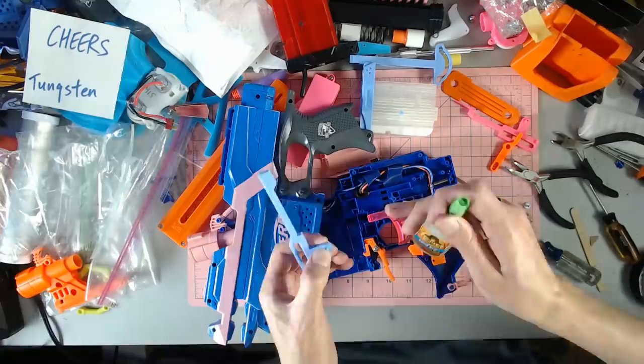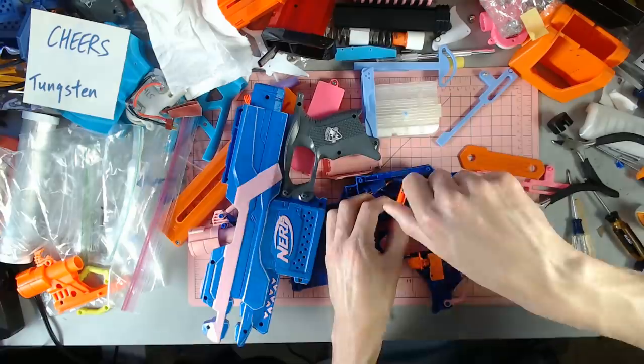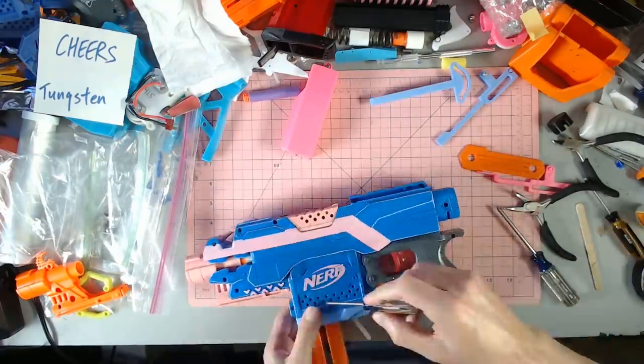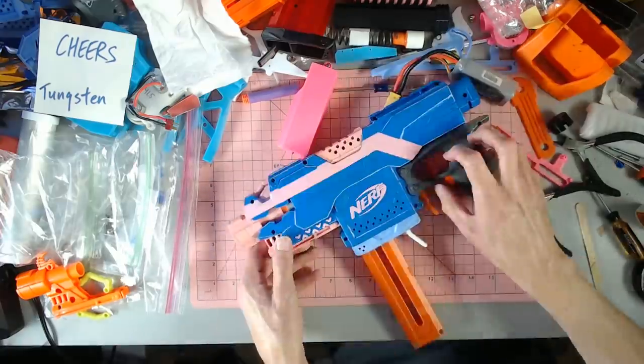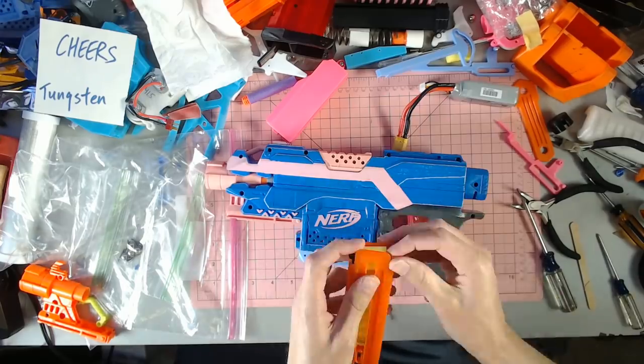We also have the OFP one I need to test, so maybe in a future episode we'll put those head to head and see how they both perform. This was more just me being excited and wanting to put this in right away. That's my fun little thing I got to do today. I'm really excited to run this at a game. One of the ribs actually just fell out because I had to force the magazine in, so I'm going to go ahead and remove the rest of the ribs from the inside of this mag well to accommodate this — hopefully that won't mess up standard mag use.